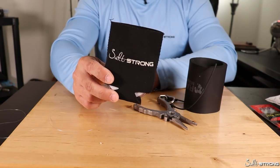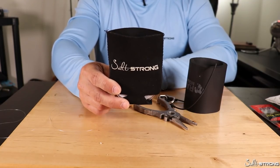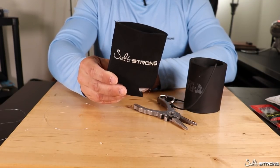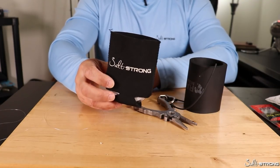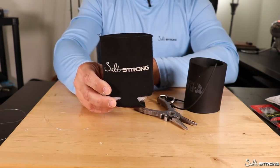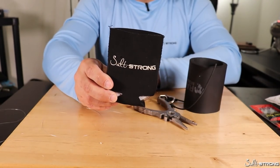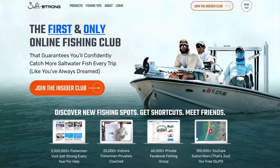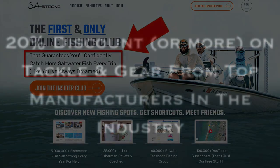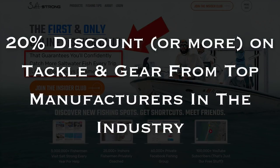Just a few fishing-related tricks to share when it comes to drink koozies. Hopefully these can help you out if you're on the water. Most of us have a lot of these things laying around, so might as well put them to use. If you have any questions, comments, or additional tips to share about using drink koozies, let us know down below. If you are new to SaltStrong, we are the largest online fishing club for saltwater anglers and we guarantee two things: you'll start catching more fish in less time, and you will save a ton of money on your favorite tackle and gear with discounts available exclusively for our members. To learn more, go to saltstrong.com.